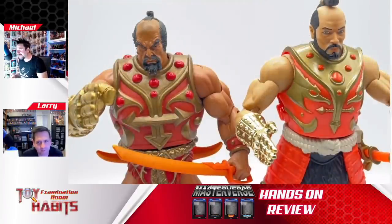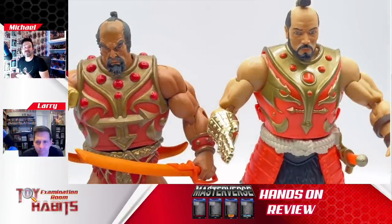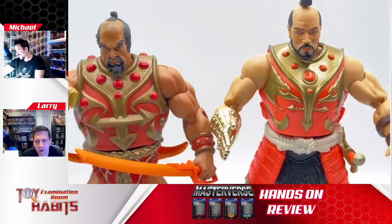The Classics one is also spending a little more time in the sun — they gave him like a more orange complexion. The Masterverse gave him a more normal looking complexion, which is nice. I'm not a fan of the orangey spray tan look. I really like his complexion in the Masterverse version. I think he looks great — it's a really good figure.